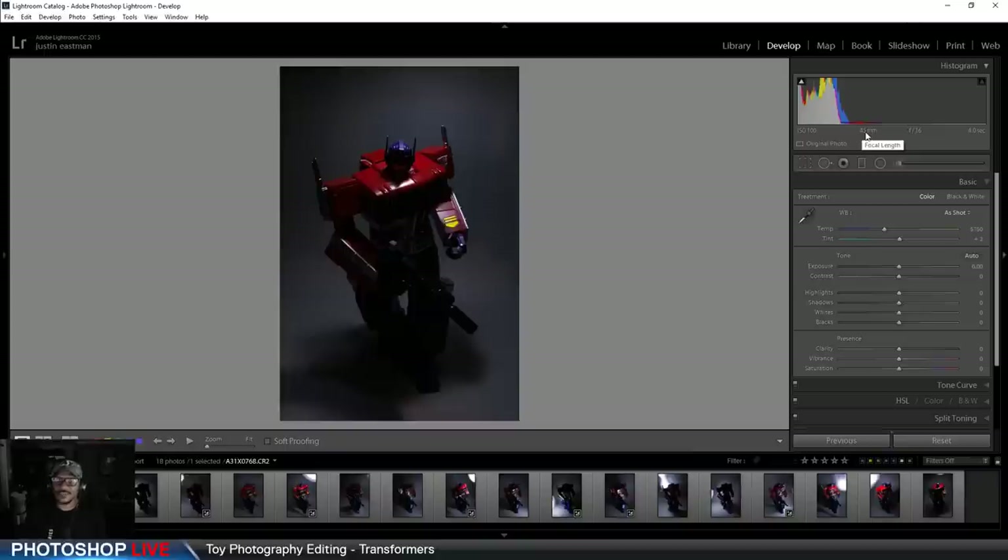I have my focal length at 45mm, so relatively close to the object. The reason is when you shoot from a closer angle, it creates a grandiose effect — like it's larger than life. The closer you are at a low angle, the bigger it looks compared to shooting far away. So if you shoot at 85mm or 100mm, it creates a different effect. But if you want the Transformer to look really big and monstrous, shoot it at a low angle at a relatively wide focal length.